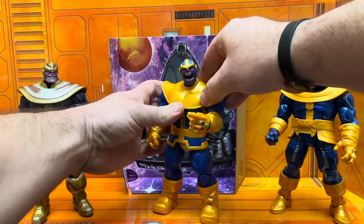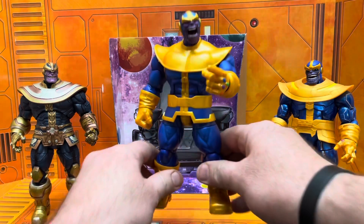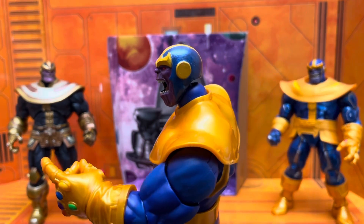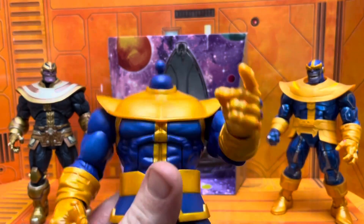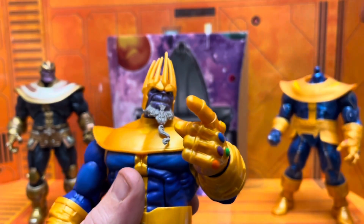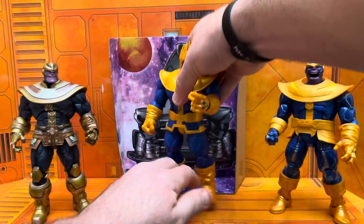If you're into the whole Cosmic Ghost Rider thing, that's the actual timeline — Frank Castle becomes the herald of Galactus. He goes to take out baby Thanos, basically couldn't do it, starts raising him as his own. And here we have King Thanos as you see here.